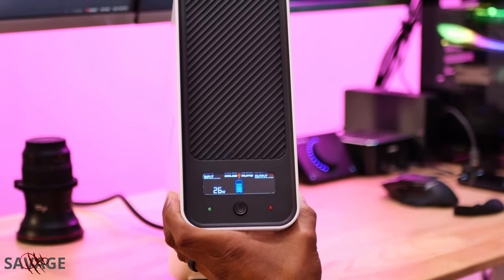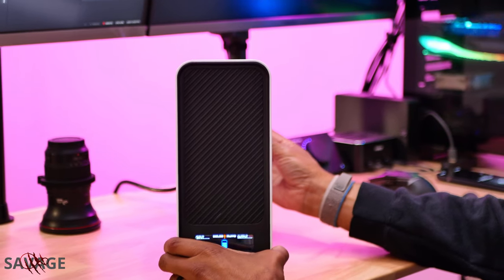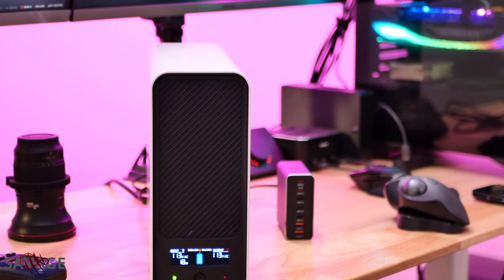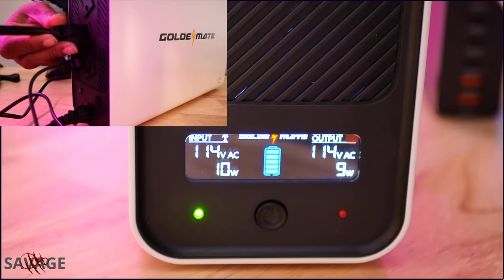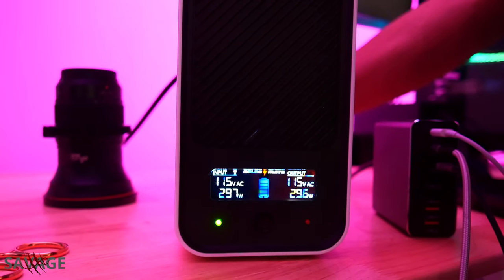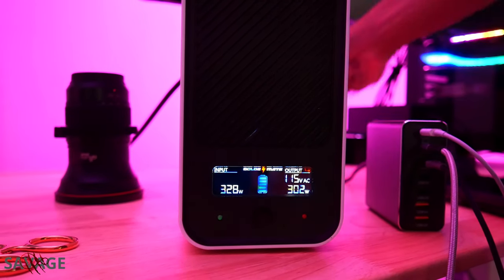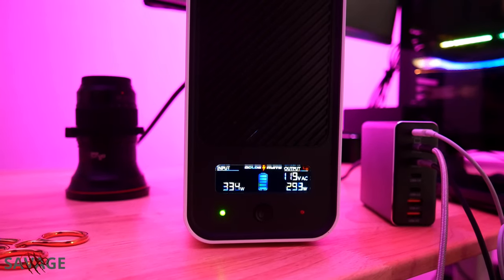This is a pure sine wave unit, so you get clean electricity to your components. We're going to get this unit powered up and start the test, targeting around 300 watts. That's pulling around 300 watts — it has a plus or minus 50 watts at this 350-watt range. No hiccups at this point. As you can see, we're pulling about 300 watts off that battery at 119-120 volts.